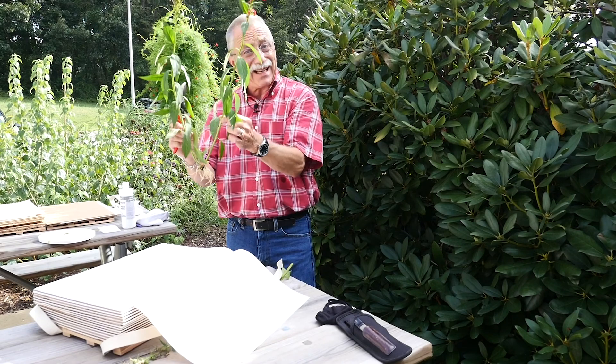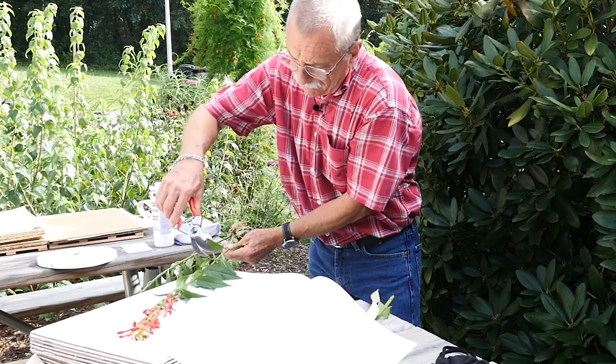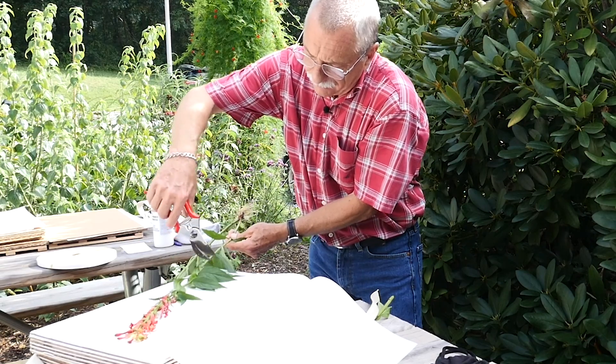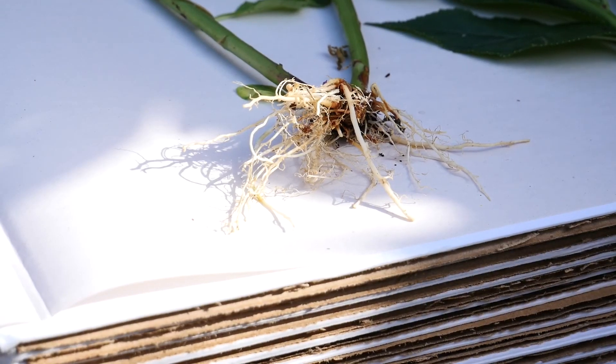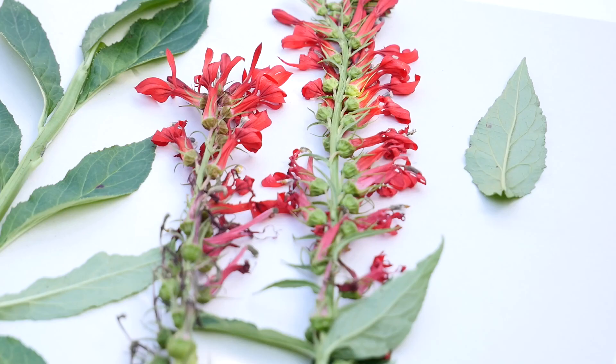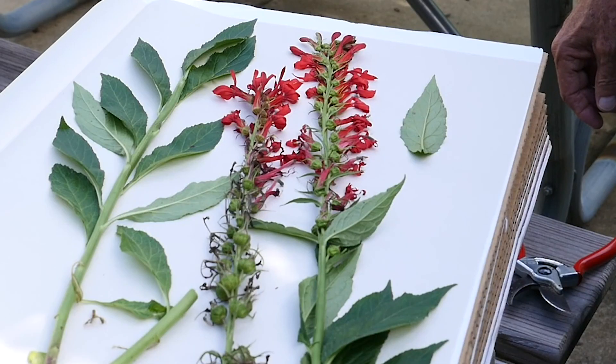I need roots, I need leaves, and I need bloom. I'm going to cut a bloom that fits on here. I really don't need but one top part of the plant, so I'm going to add this section too. I want to make sure that we have a lot of the leaves turned over — either the upside and the downside.